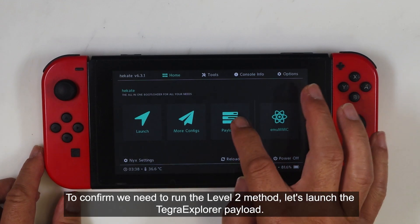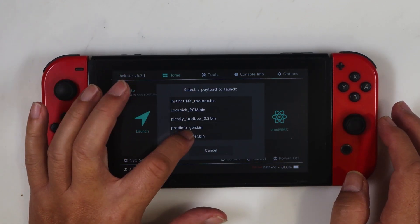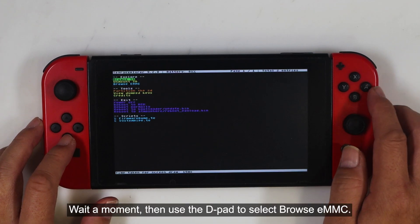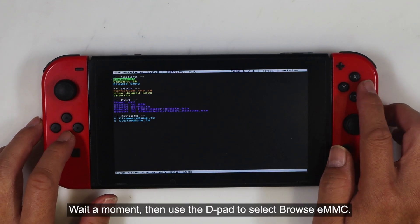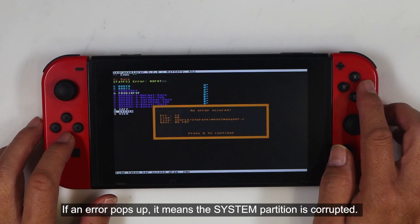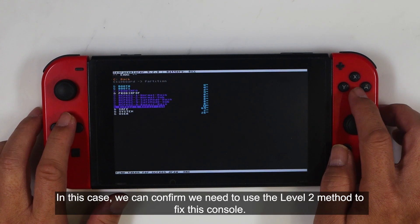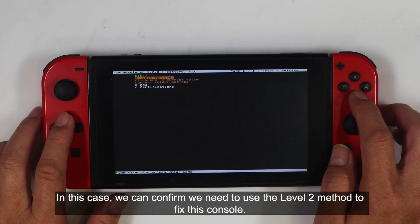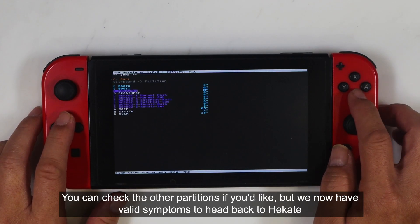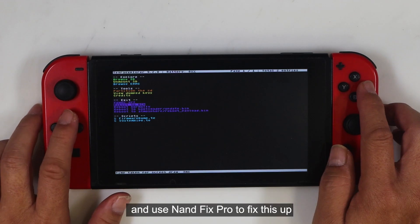To confirm we need to run the level 2 method, let's launch the Tegra Explorer payload. Wait a moment, then use the D-pad to select Browse eMMC. Move the cursor to the system partition and click it. If an error pops up, it means the system partition is corrupted. Now check the user partition — if the same error appears, that partition is damaged too. In this case, we can confirm we need to use the level 2 method to fix this console. We now have valid symptoms to head back to Hecate and use NAND Fix Pro to fix this up.